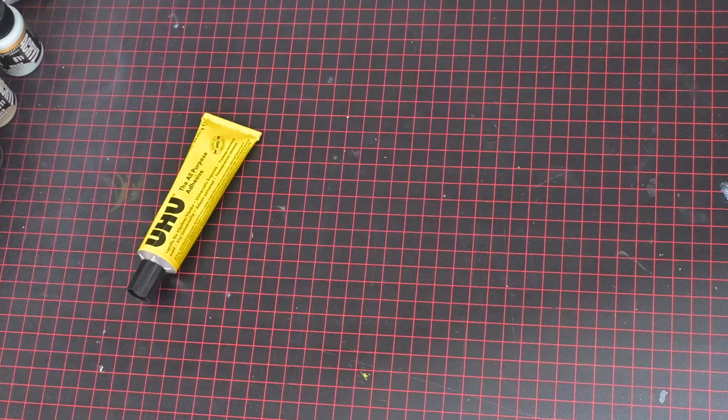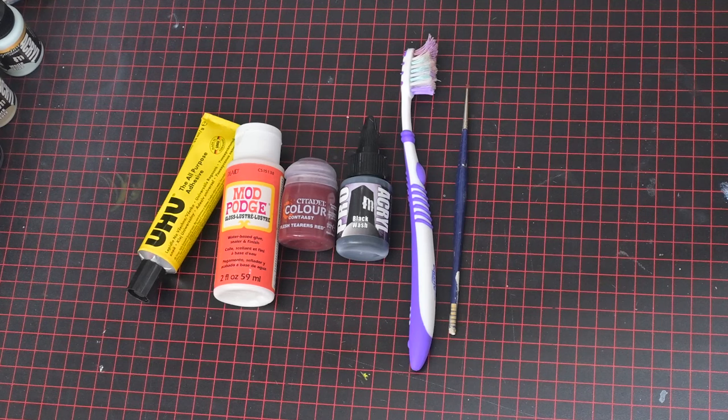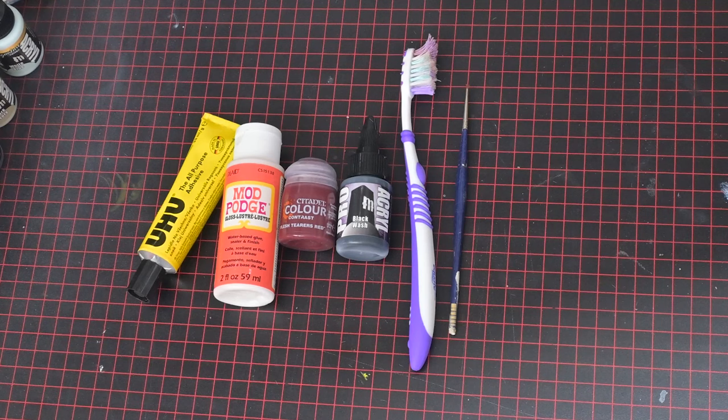You just need some Uhu glue, some Mod Podge — I like the gloss stuff — whatever paints you want to color the effect with, an old toothbrush, an old paintbrush, and just something to mix it all up in. I will leave a link in the description to some of these items if you don't know where to get them.